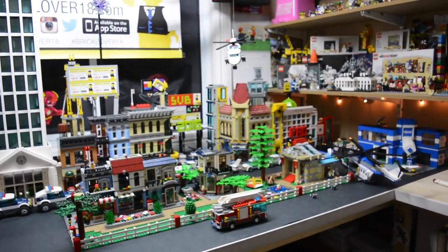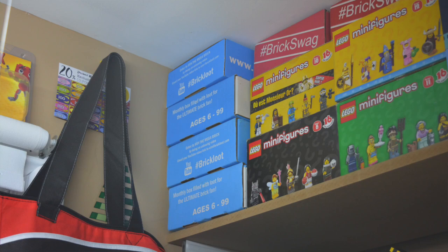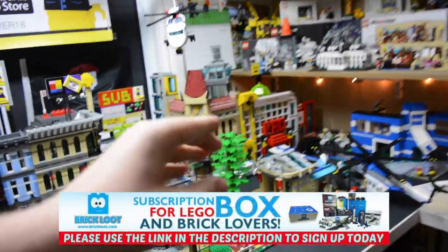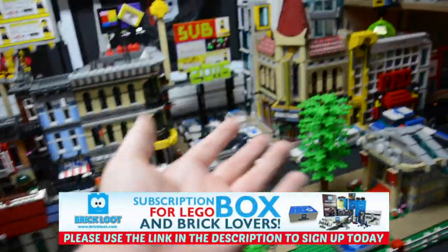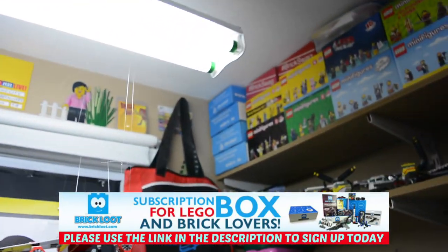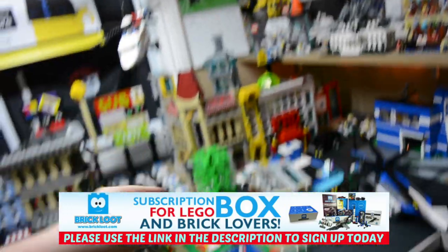Before I get started, I just really wanted to quickly let you know — this month, in July's BrickLoop Box, I actually helped them design a really cool mini build that's going to be in the box. I designed it, came up with it, they ordered the pieces, and it's going to be in the box. That's the first ever commission I've ever done, so that's really exciting.